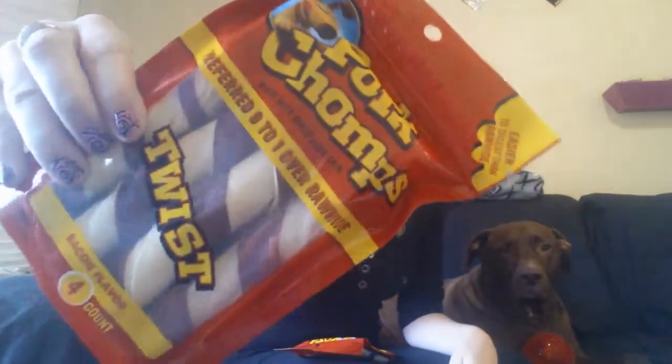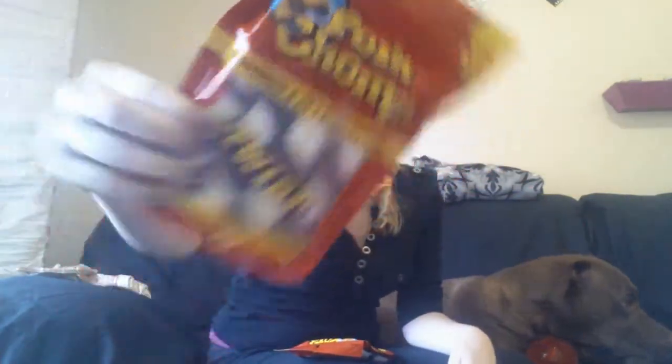I guess it's their bacon flavor piece of pork skin. Anyway, there are four twists in this bag, just like the sweet potato ones, and they look like that. It doesn't say how many inches they are, but they look to be maybe five to seven inches. They'll really like these. They are stocked up on treats — holy smokes.